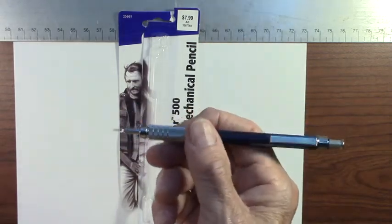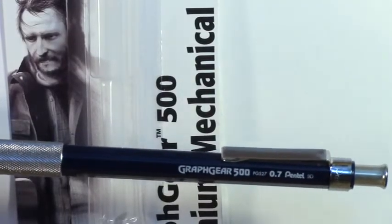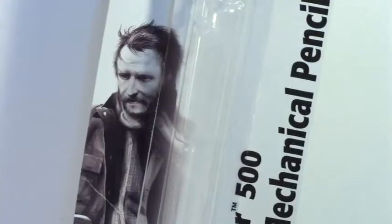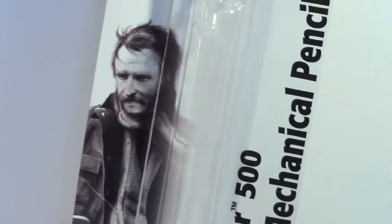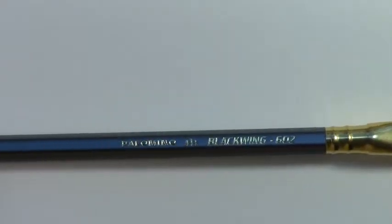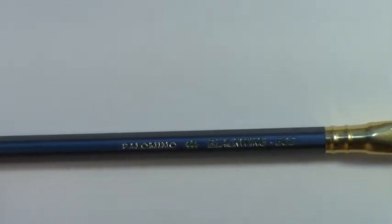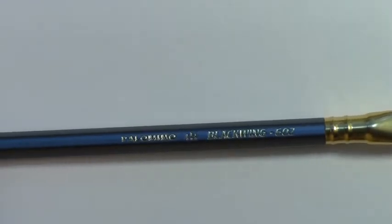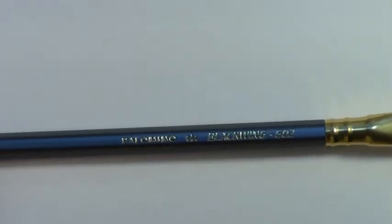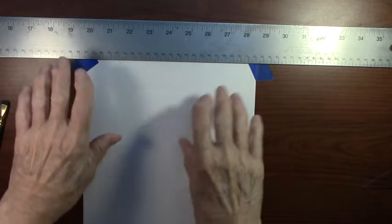This pencil has a little weight to it, with a knurled grip where you put your fingers — it feels good in the hand. It says Graph Gear 500, 0.7mm, Pentel. I noticed on the package there's a picture of someone who looks like Peter McKinnon, one of my favorite video makers. The other pencil I'll be using is a Blackwing 602 by Palomino, one of my favorites. So those are the two pencils I'll be using for this project.